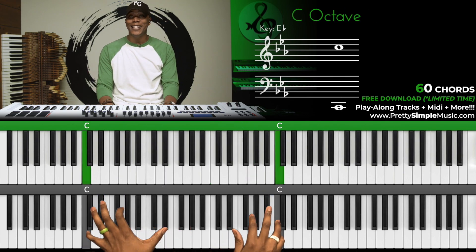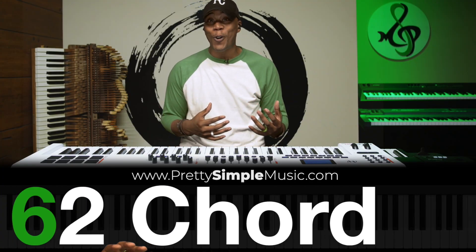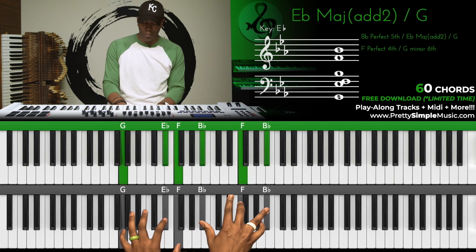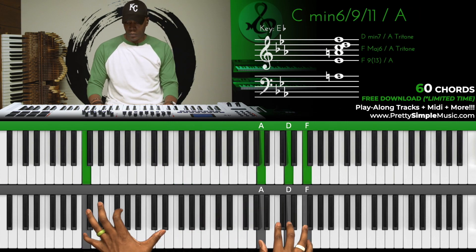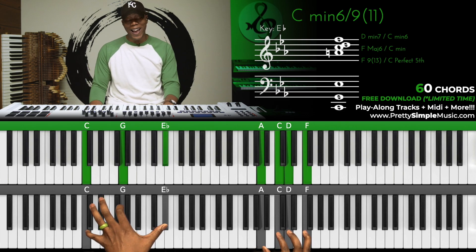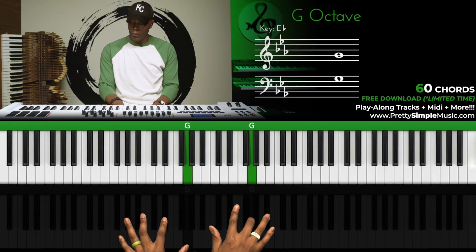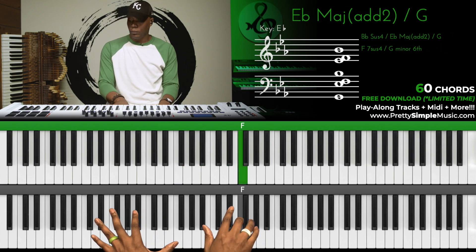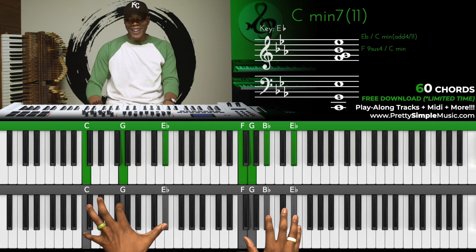That's a 66, basic C minor chord. Let's do another 60 chord. This is a 62, also known as a C minor 6, 9 and 11. Let's try another 60 chord. That's a bonus.